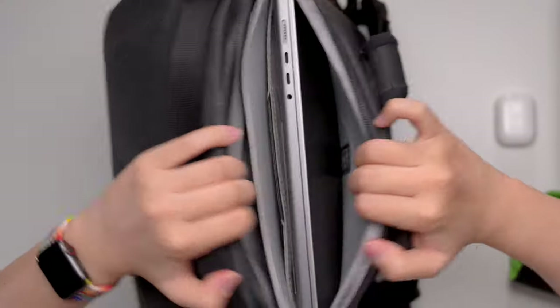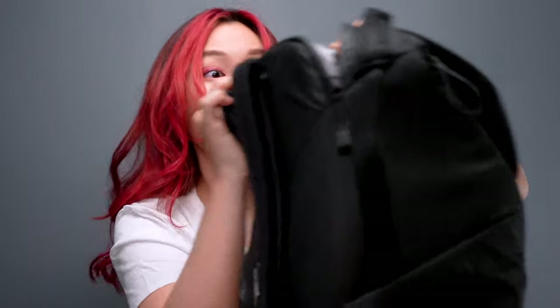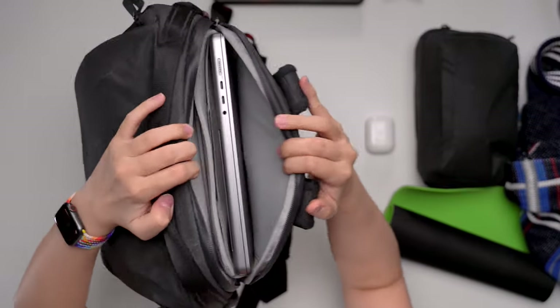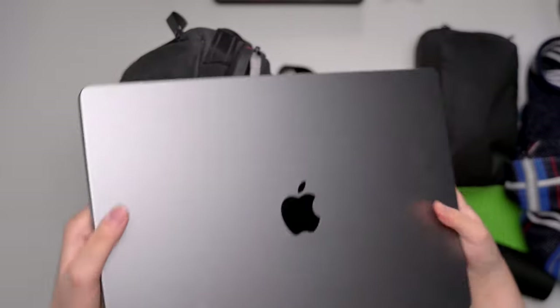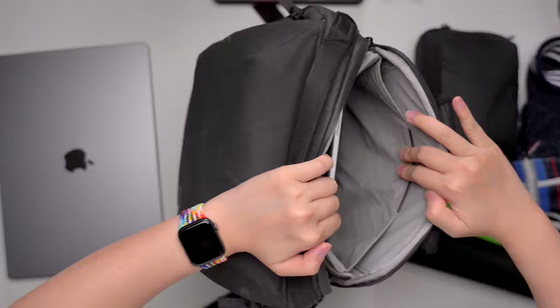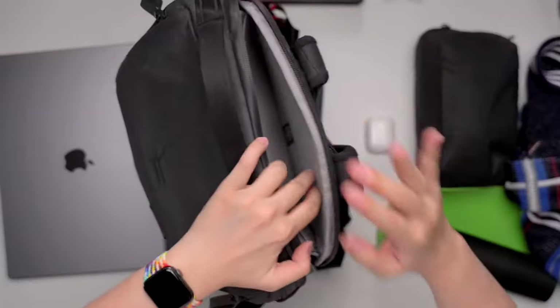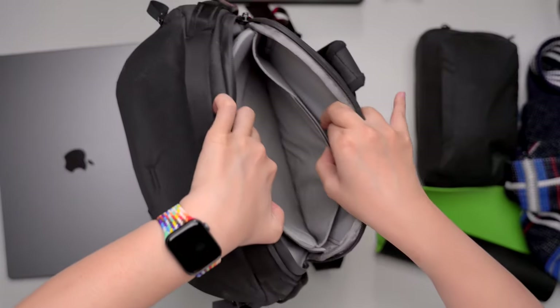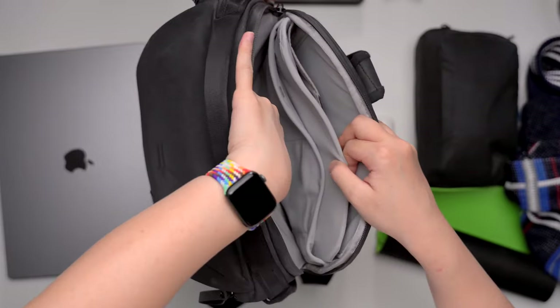And for the final reveal — this is where I store my MacBook. Every time I show this to someone who has never seen the Everyday Backpack, they get very surprised that there is a zip compartment right here they didn't expect. This is the new 16-inch MacBook Pro and it sits here very comfortably. And right here we also have the iPad Pro. I love that there are dividers that separate the laptop as well as the tablet, and another divider where you can put other stuff.